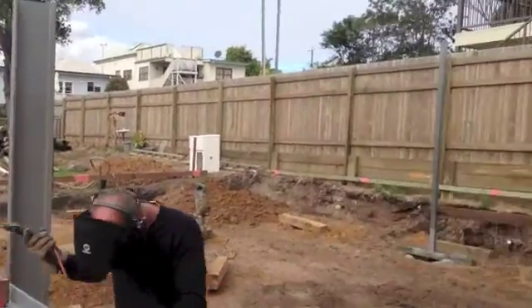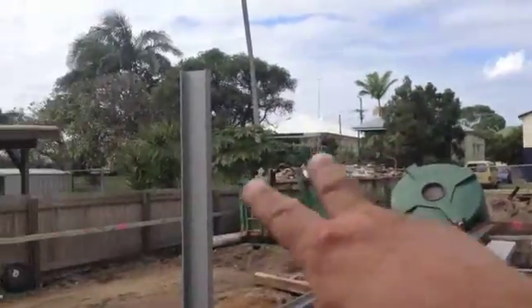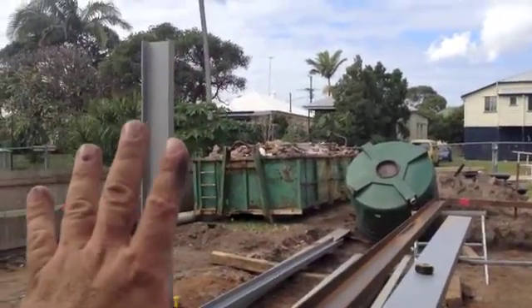Like in this particular building, we have one post over there. We've put this 300 PFC in there and another 300 PFC in there. The reason why is so you have no lateral movement — it cannot move that way. So that's a permanent brace.